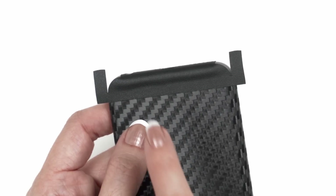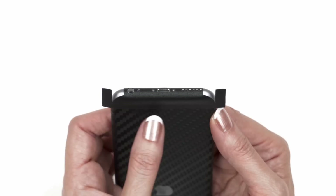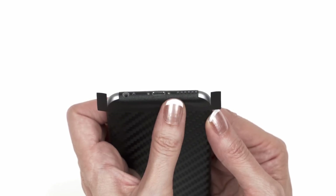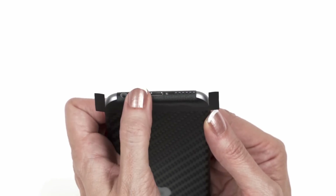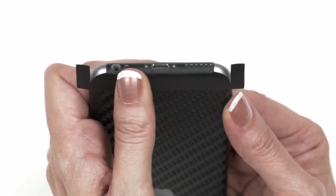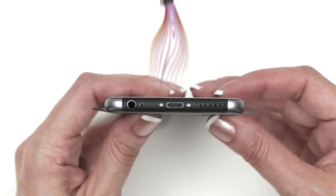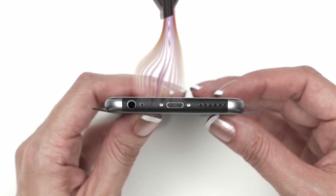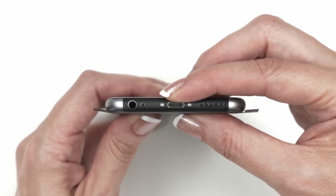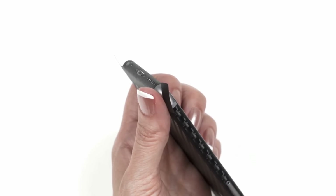Your lower piece should now look something like this, with a small bump on the unstuck portion. Finally, apply pressure to the bump bit by bit. Next, grab your hair dryer, heat up the bottom of the skin, then carefully apply pressure as shown. To apply the corners and flaps, we're going to use the same technique as the upper piece.